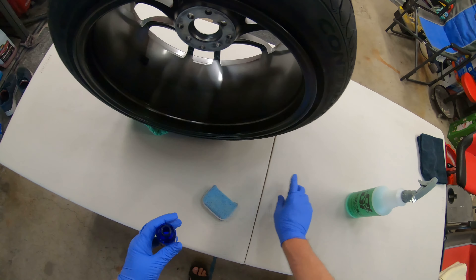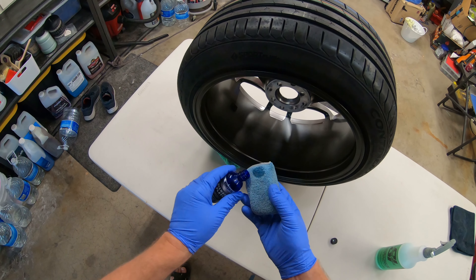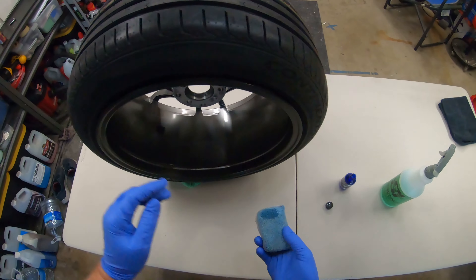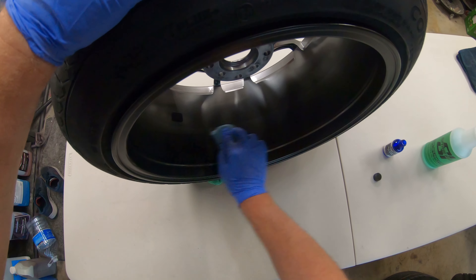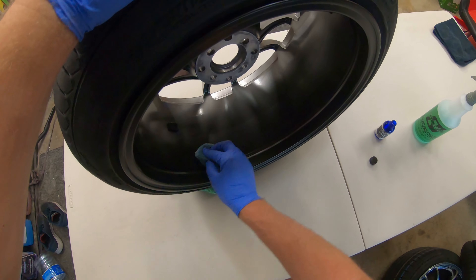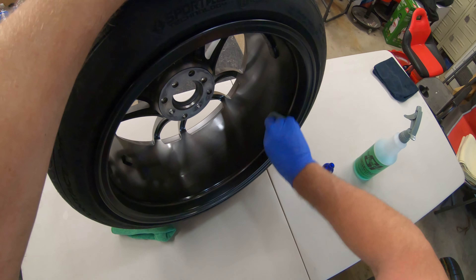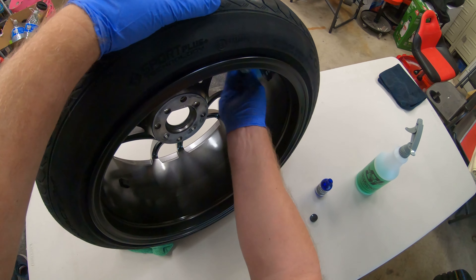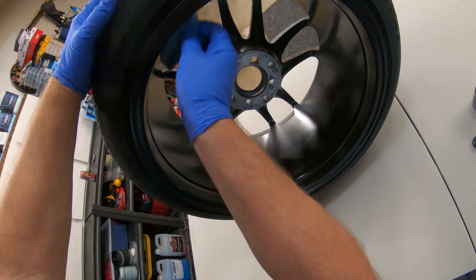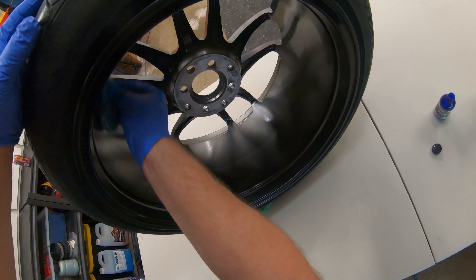This is actually the applicator that comes with the Diamond Plate kit. I'll just put a small amount on there — you can see where it's being applied. It's very strong, so it is recommended to use a protective coating and make sure you're in a well-ventilated area.